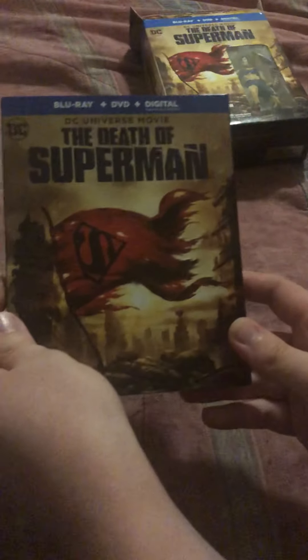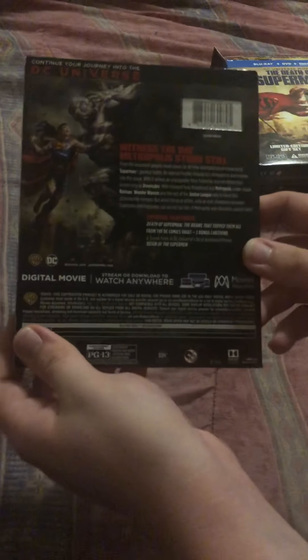Here's the front cover of The Death of Superman Blu-ray plus DVD plus digital. Here's the spine with one of the bad guys on it. Here's the back, same as the collectible box. And here is the front cover, same as the slipcover, just not engraved.